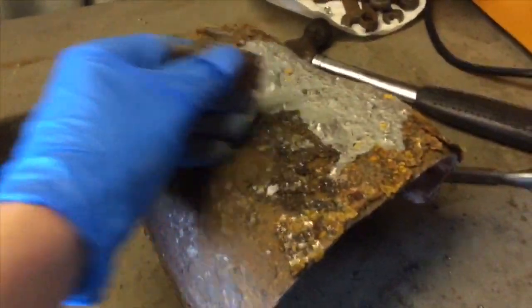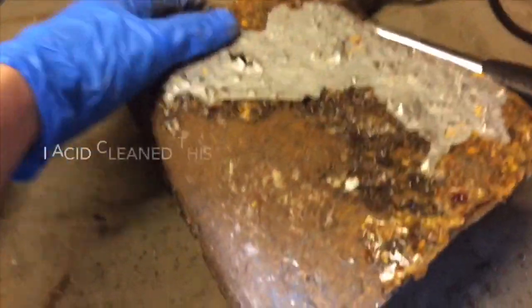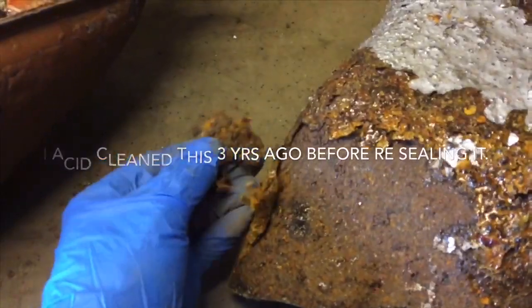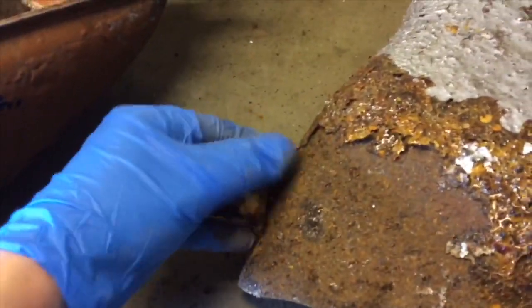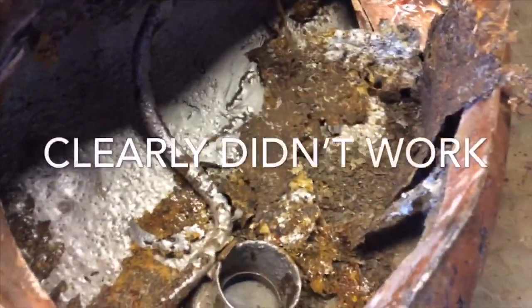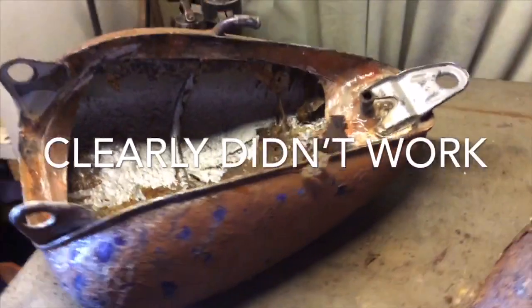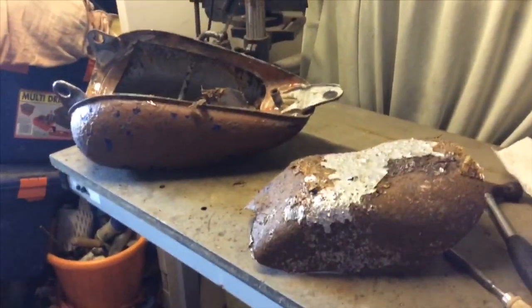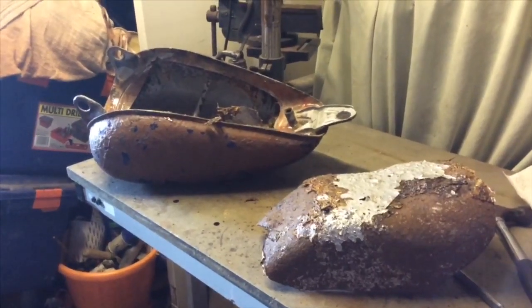Well, that wouldn't have been doing anything, would it? Let's get the endoscope out and we'll look on the inside of the new tank and see what that looks like comparatively.